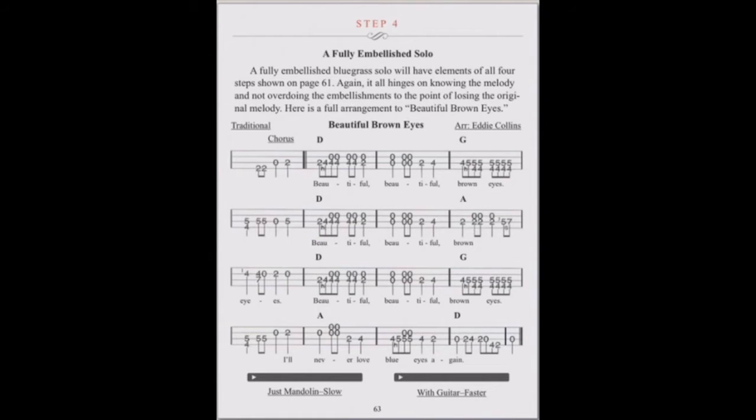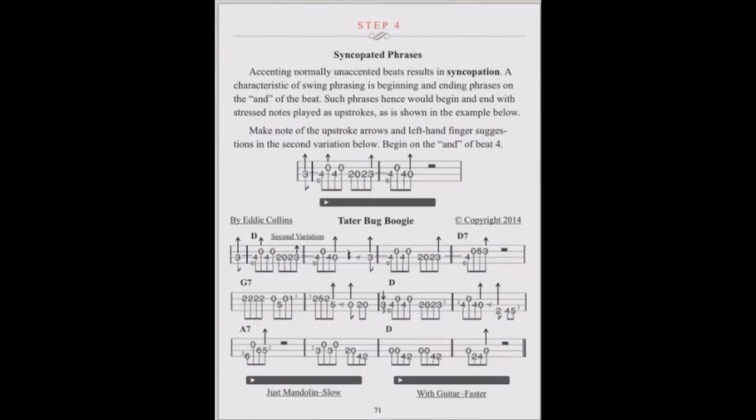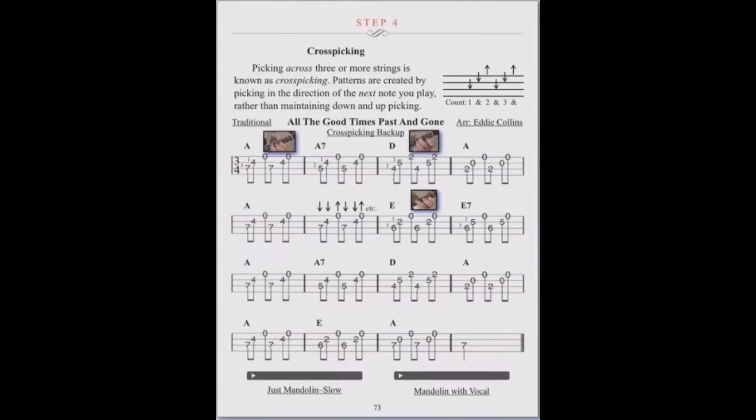Step 4 features fancy stuff like the use of drones and double stops. We'll add blues licks along with syncopated swing phrases and cross-picking.